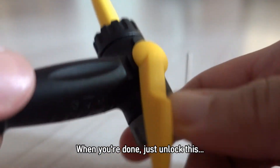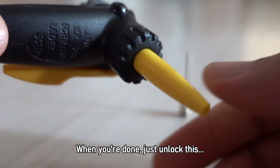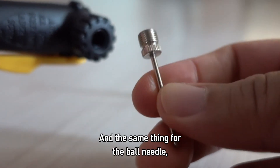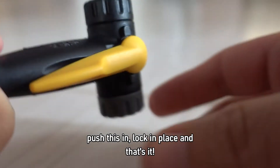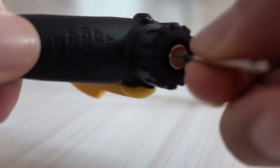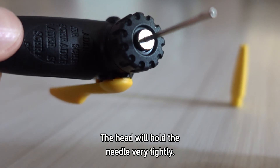Once you're done, just unlock this and pull this out. And then the same thing for the ball needle — just ignore the thread, push this in, lock in place, and that's it. The head will hold the needle very tightly.